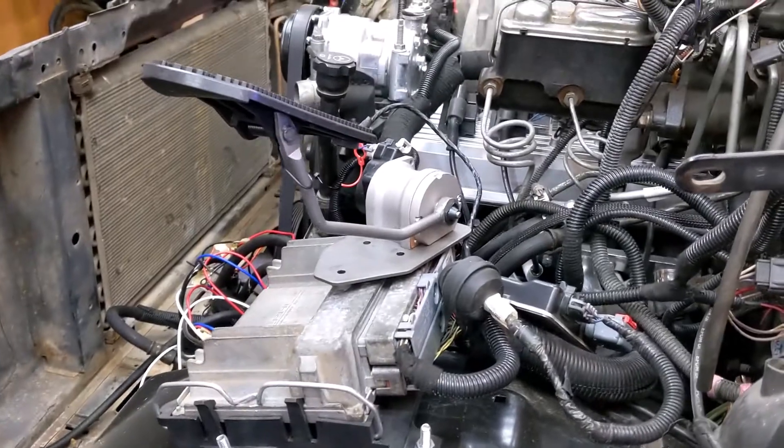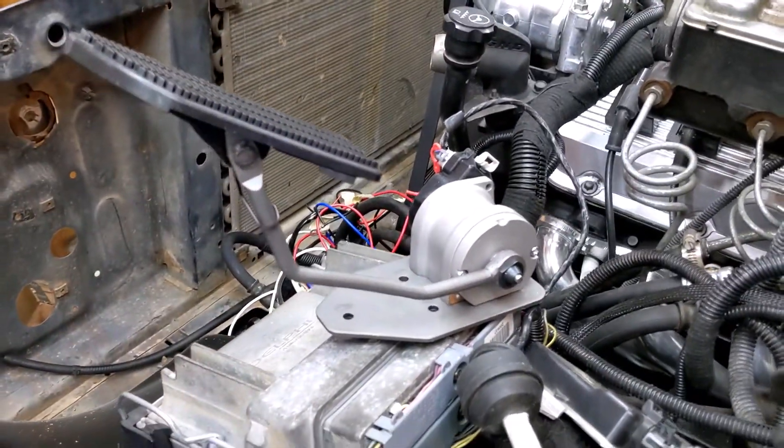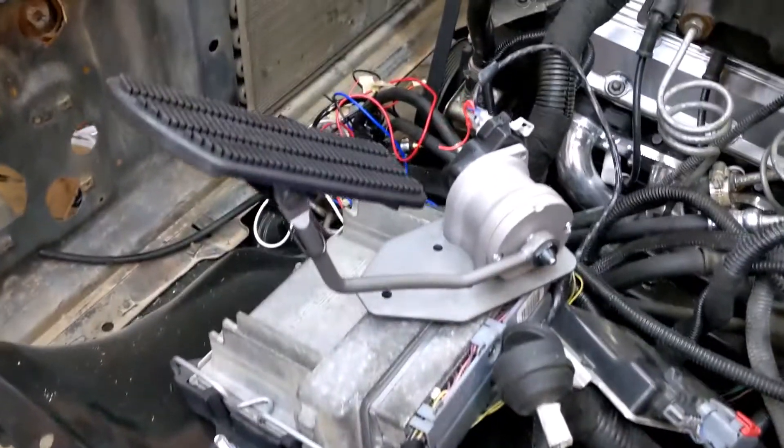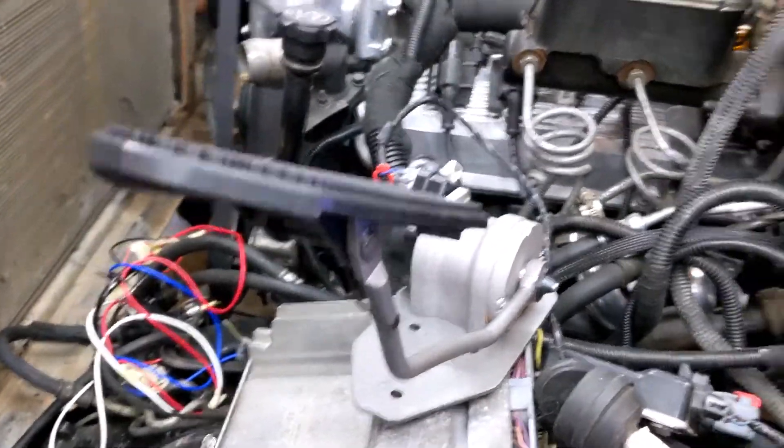All right. Progress. This is the drive-by-wire throttle pedal for a GMT 400 diesel. On this throttle pedal, it was mostly plug and play. However, there were a couple of things that I had to do.